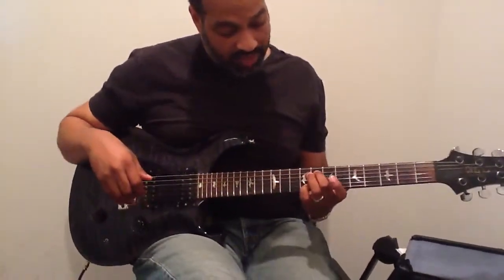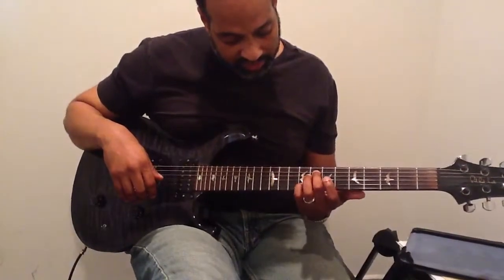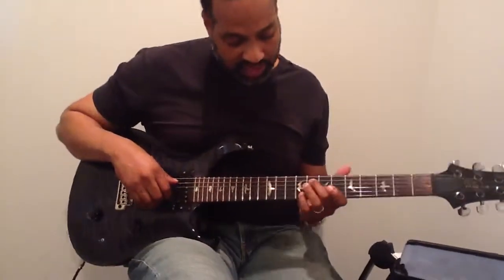We've got an Fm7 there. I'm at the eighth fret, fifth string, and the ninth fret on the second string.